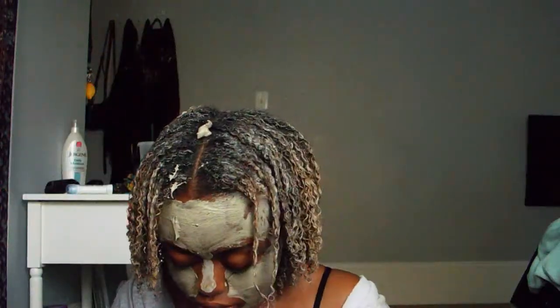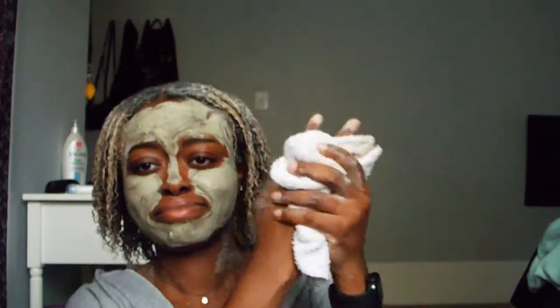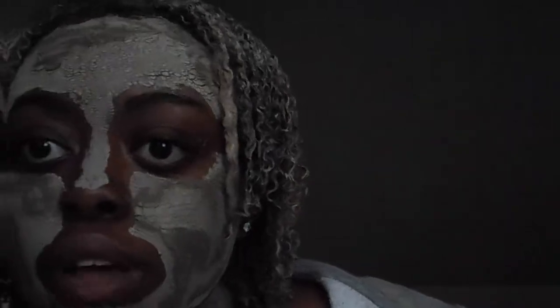Alright y'all, I got the mask all in my hair. I'm gonna let this dry — it's 7:06 right now, so I'm gonna come back at 7:15. It's really dark, I apologize, but I'm gonna go rinse this out.